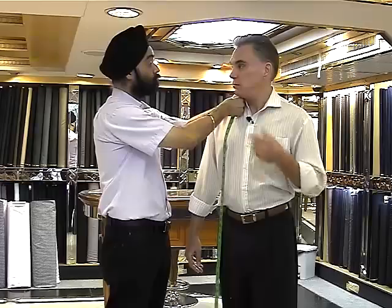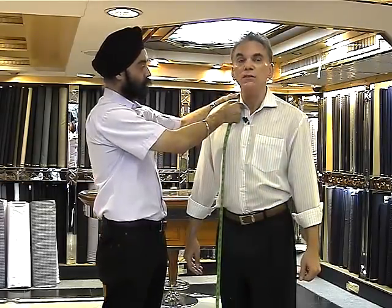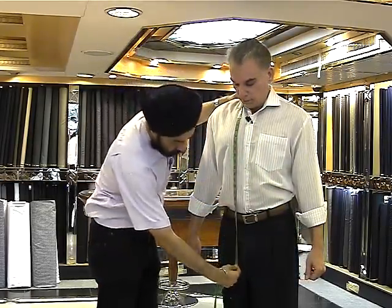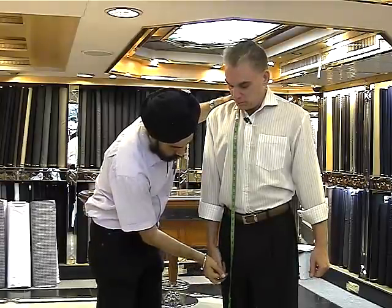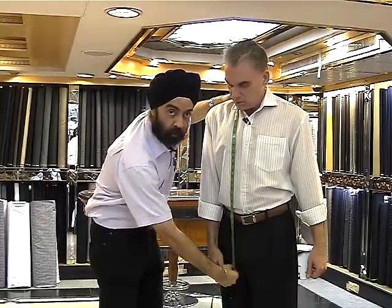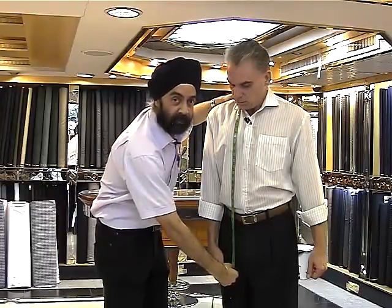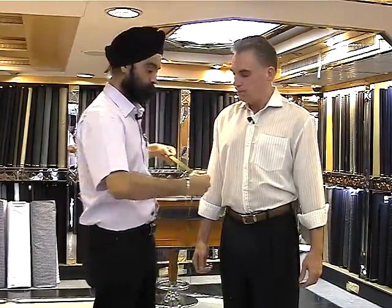You're going to tell us the little things to watch for with each of these measurements, right? Yes, that's right. Make sure that we do it correctly — from the nape of the neck all the way up to the knuckle of the thumb. The measurements we're talking about are all in inches, but we can get the measurements in centimeters as well, so that is not a problem.